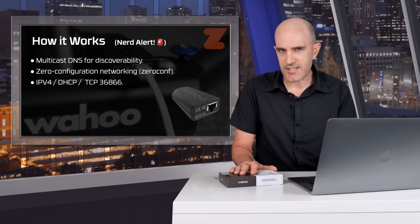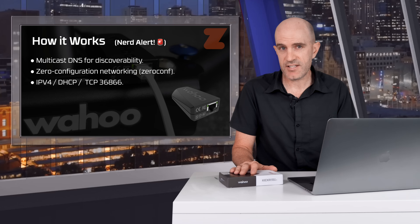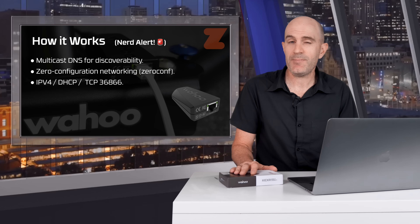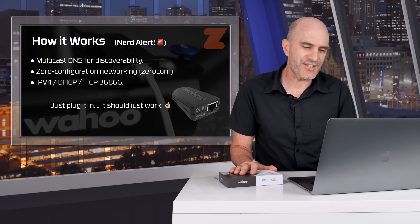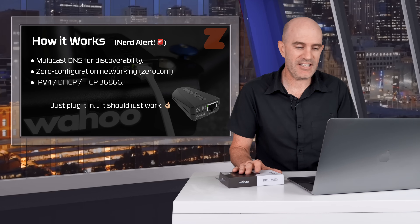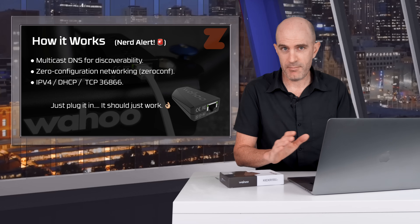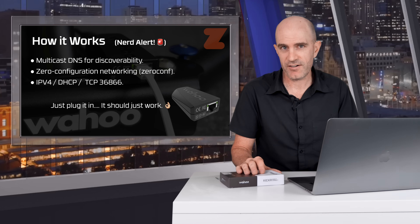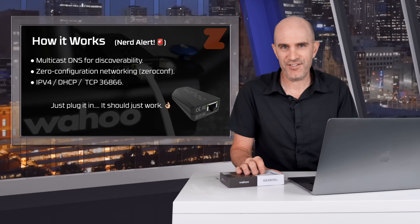It needs to be on the same subnet as your Zwift machine or Zwift device to work. It has zero-configuration setup using DHCP to grab itself an IP address and listens for TCP connections on port 36866. Nerdy stuff aside, just plug it into the same network as your Zwift machine and it will likely just work. You can also plug it directly into a machine with an Ethernet port — a Mac or PC — and the zero configuration will mean it just works.